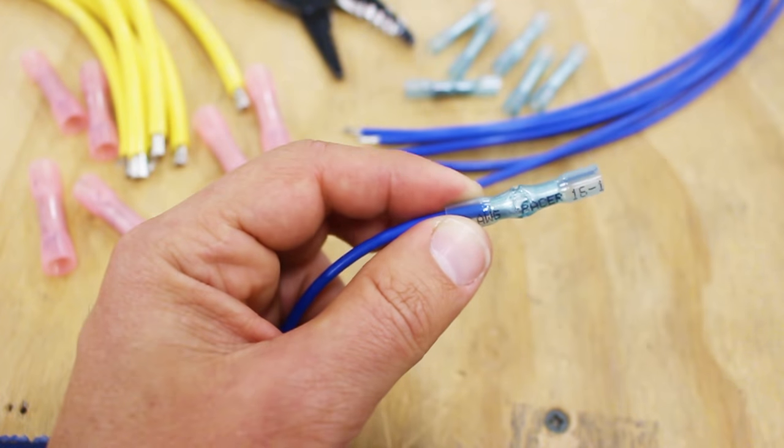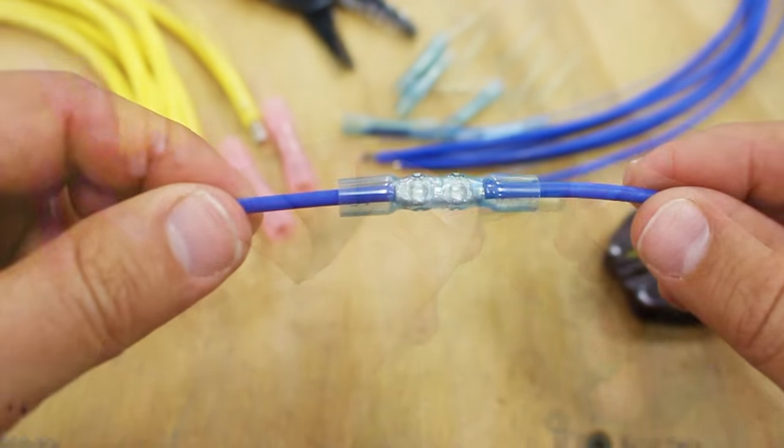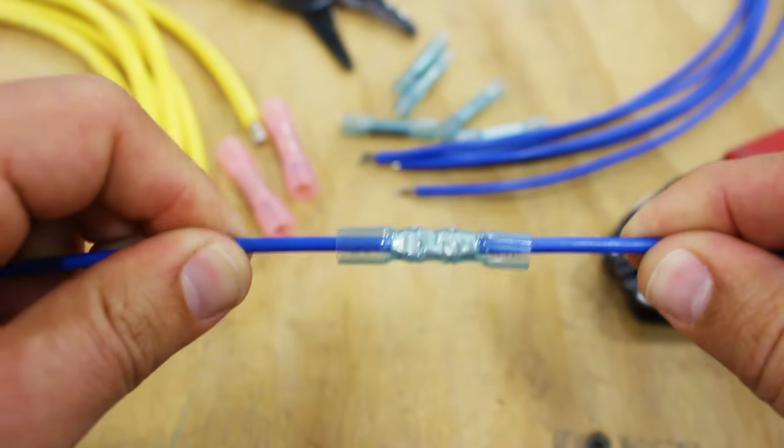Now, you can either repeat the process on the other side or crimp the other end creating a dead end. Before you heat it, don't forget the tug test.